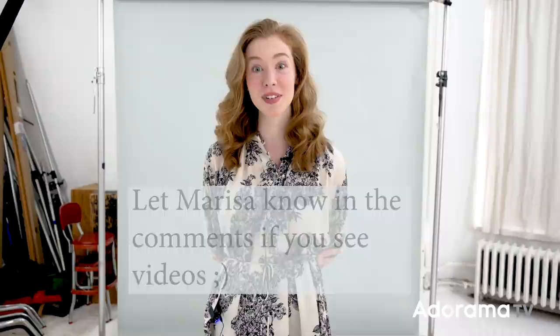Thank you so much for watching this video. If you enjoyed this video, there may or may not be videos posted on the side. Thank you for watching — if you want to see more, subscribe and hit the bell to get notifications about future videos.